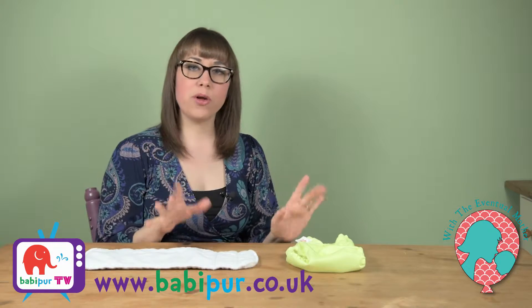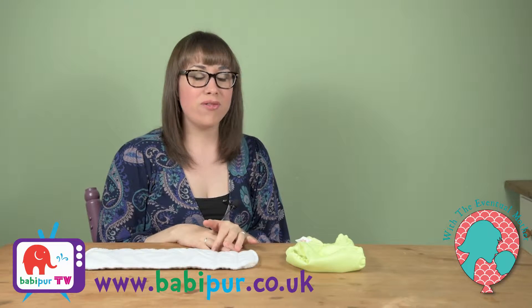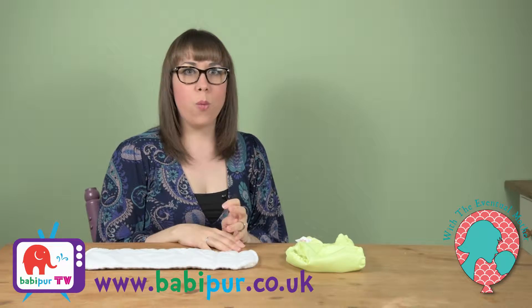Hi, I'm Siobhan from adventuremother.com, back with another video here at Babby Purr TV. This time we're going to be looking at the BumGenius Flip nappy — it's a new favorite of ours and we'll explain all about why. I hope you like the video; don't forget to give us a thumbs up, like, subscribe to Babby Purr TV, share, comment, and all the rest of the lovely stuff — you know what to do!